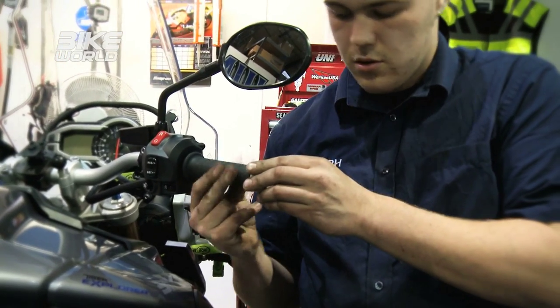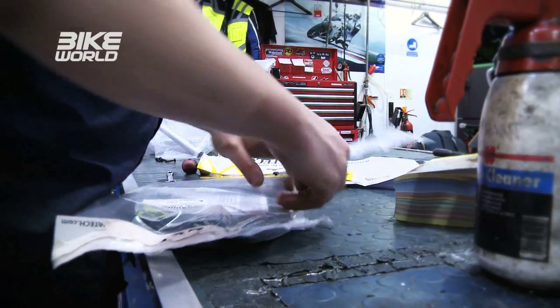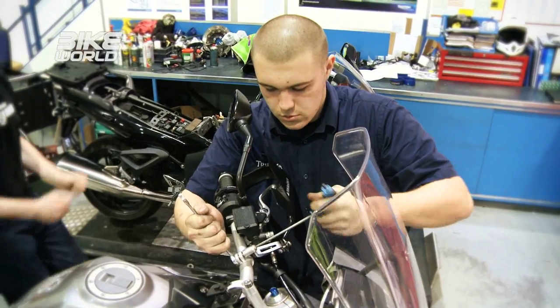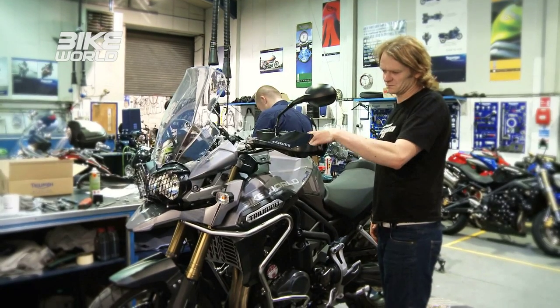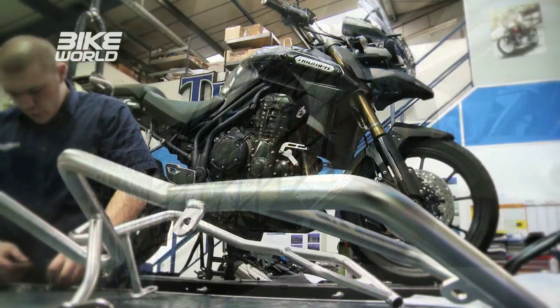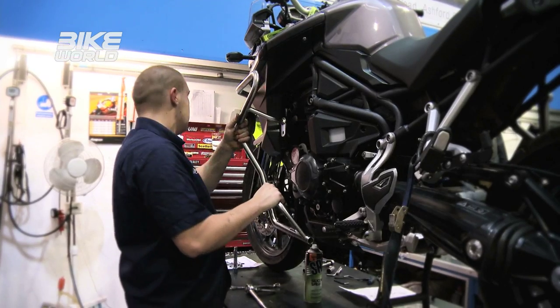Next up were the cool-looking hand guards — virtually indestructible and designed to protect your bike, leathers, and hands. These were actually pretty easy to fit, which was handy because they didn't come with instructions — just pictures with a couple of part numbers. Between our combined brain power we managed to work it out. These will set you back about £100, or £50 a hand. In total, this level of protection should cost around £650, varying by make and model. It may seem a lot, but without it you risk far more expensive damage, or being stranded in the middle of nowhere.